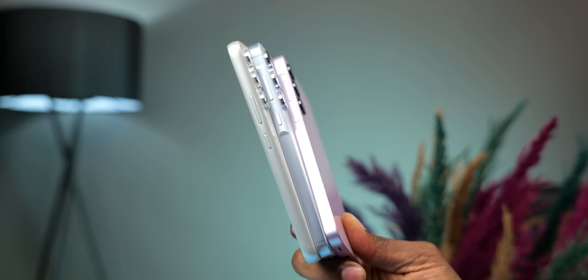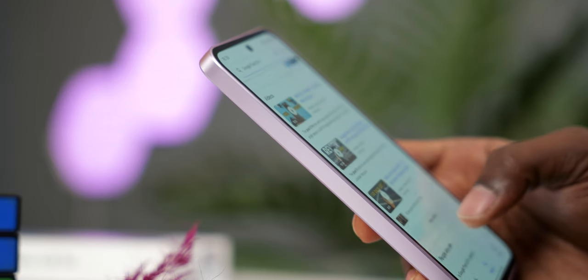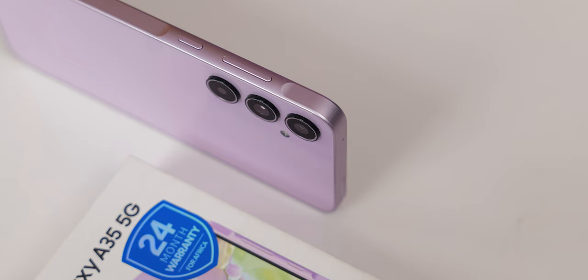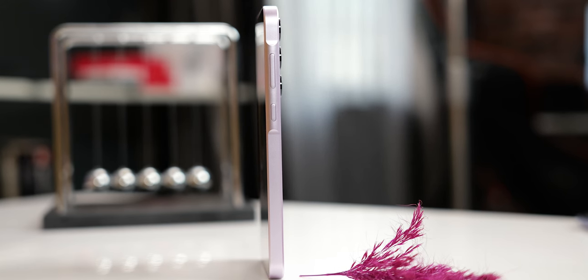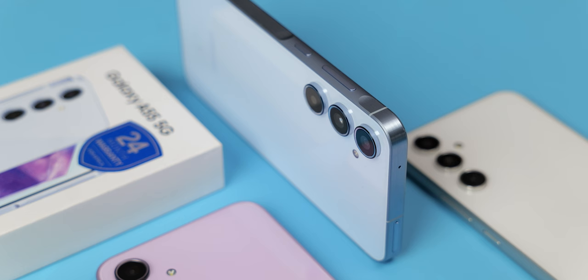While you could say the A35 maintains the Samsung design language like every other of their devices, the subtle improvements coming from the Galaxy A34 make it a better device in the hands. We now have a flat frame, though still plastic, but these days flat frames are the convention and it looks and feels great here. It is not completely flat on the frame though — we have the volume and power keys in a subtle bump. Samsung calls that the key island. This separates it from the S series and the older Galaxy A series to some extent in design, but it still pretty much looks like every A series phone released this year from the A15 and upwards.